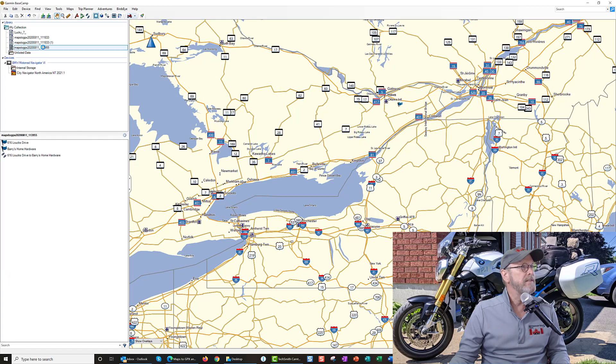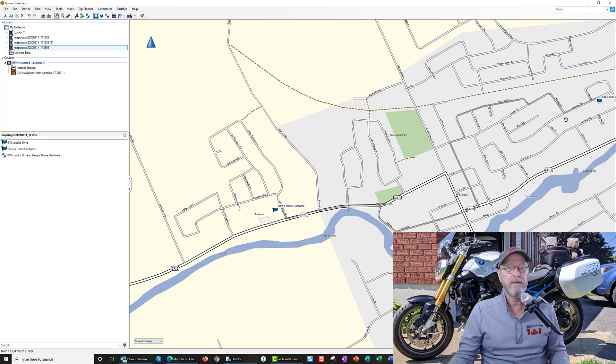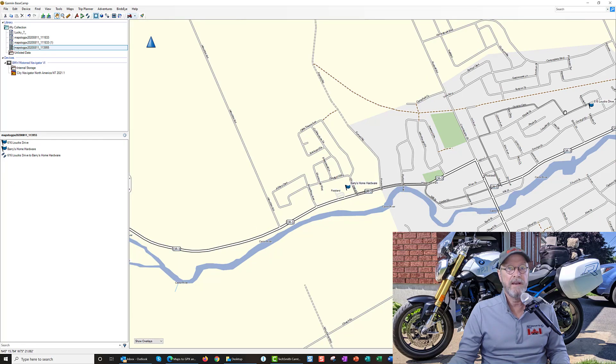I believe it's this one here. As you can see, it's starting me there and bringing me around — down the road and everything else to the store. This is like the best I've ever seen from an imported GPX into Garmin Basecamp.